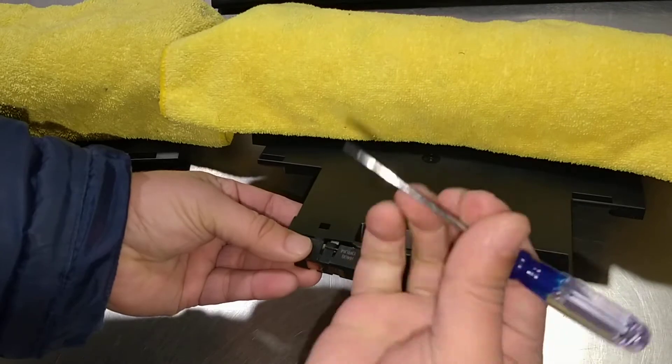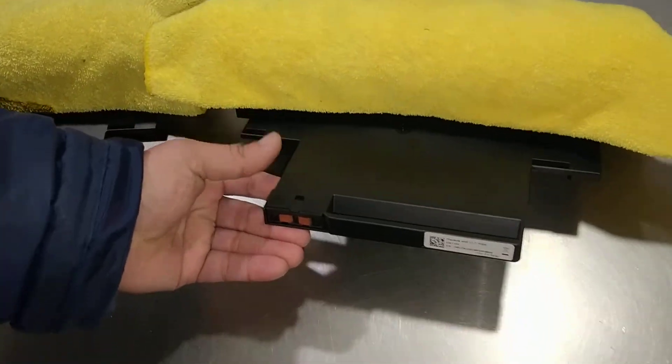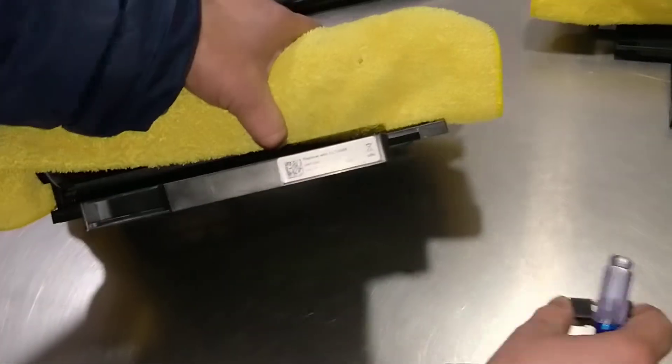Make sure this lock is up and it's all done. And if your printer does not come with the ROM chip in there,